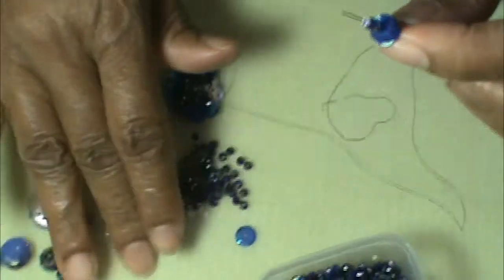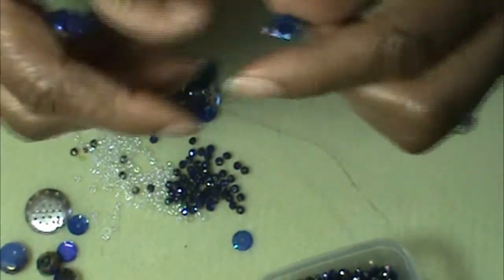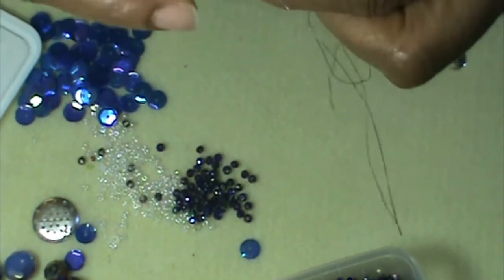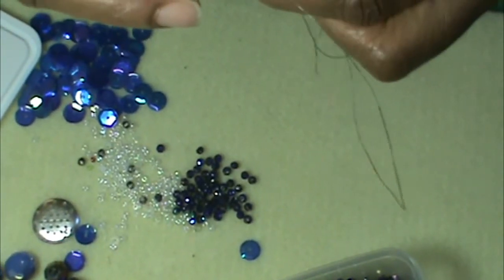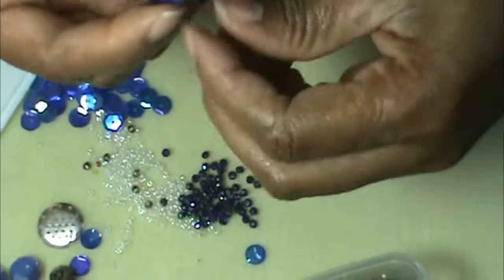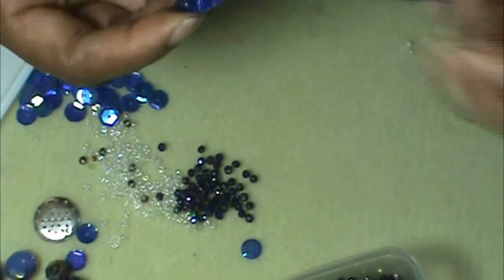A lot of people say, 'I don't believe you make all those' — yep, every single one. You need a special mat too. I tried doing regular felt but you really need beading felt, because with regular felt your needle gets caught in it.